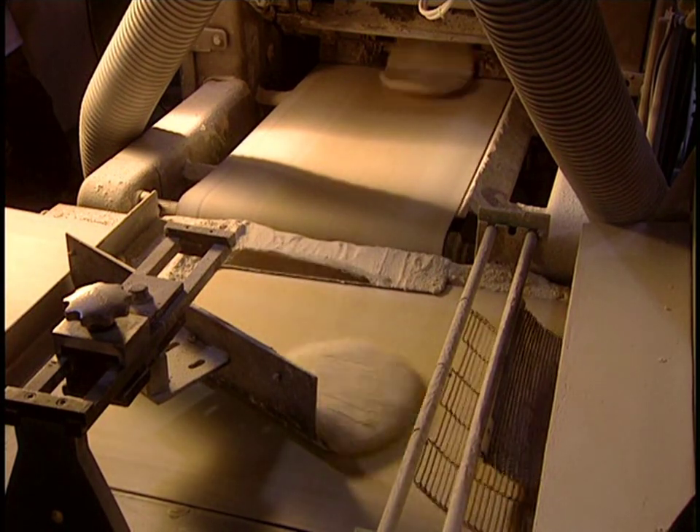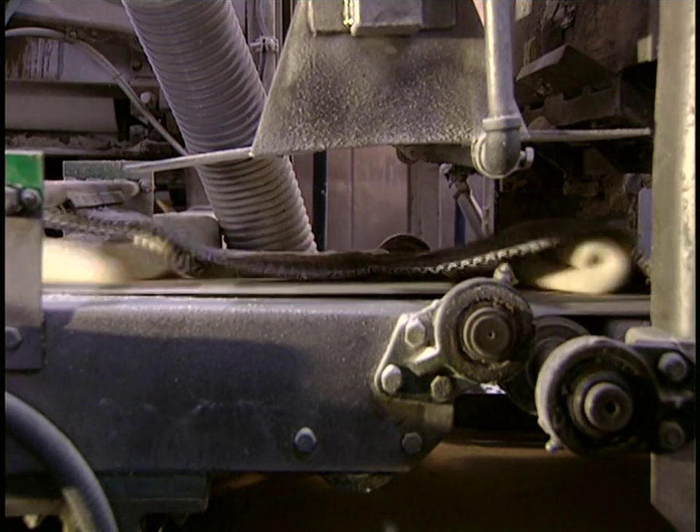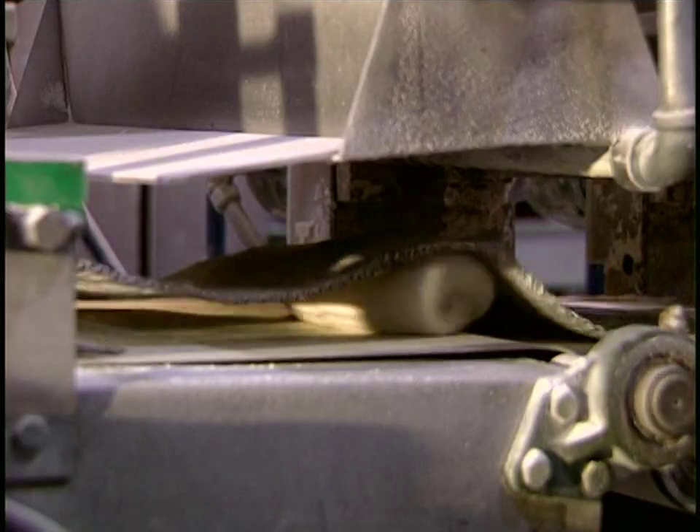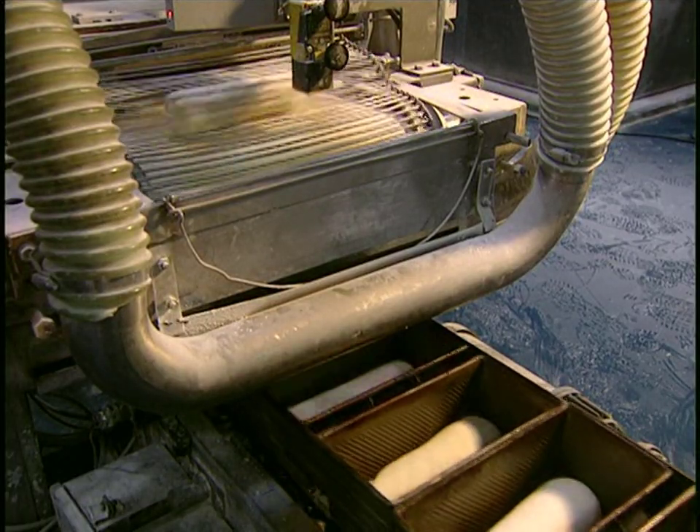The dough is then folded and rolled. The machine can handle three per second, for a total of 11,500 an hour. The dough is rolled out to the exact size and falls into baking molds.